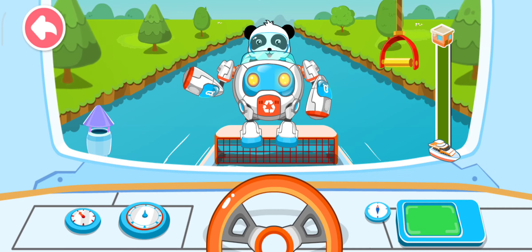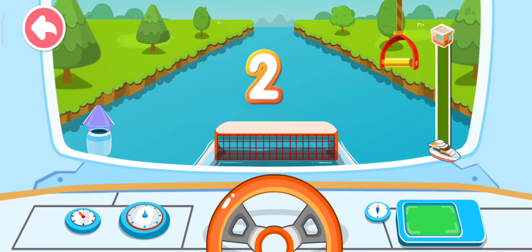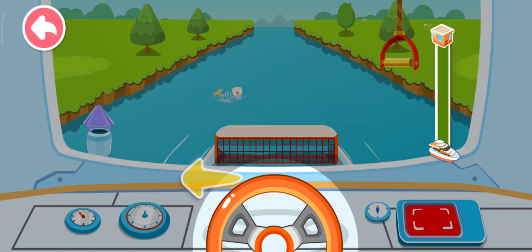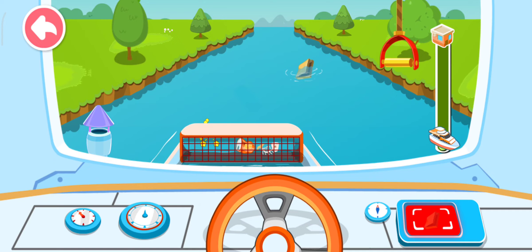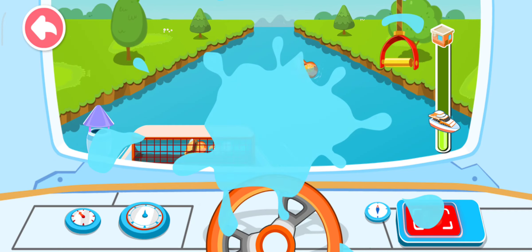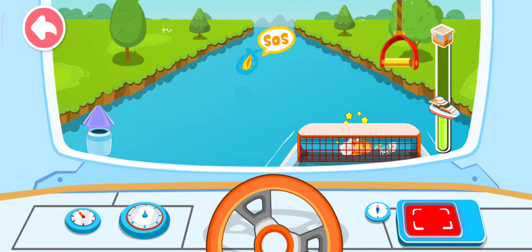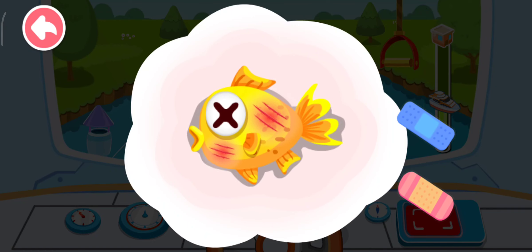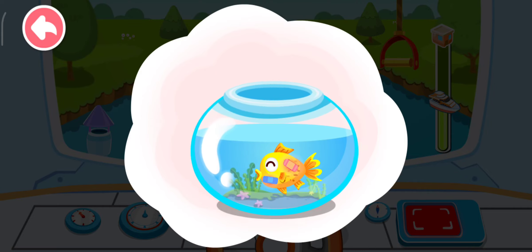Let's fish out all the trash in the lake. Three, two, one. Careful. Look, that fish looks injured. What's up, Kiki? Our home is contaminated. Now put the fish in the fishbowl. Thank you.